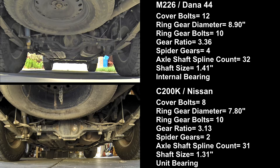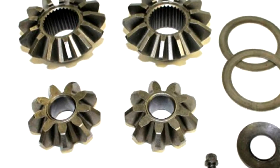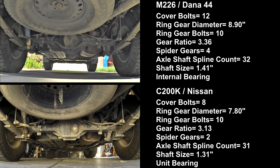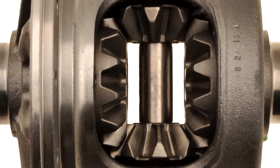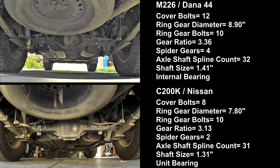Neither axle is known for ring and pinion failures. Nissan uses the M226 with manual transmissions because of shock load. Spider gears are the weak point in every axle simply because they are the smallest gear set. They mostly break from shock loads like dumping the clutch, bad shifts, or hard compression braking — none of which happens with an automatic. The C200K differential has 2 spider gears like most axles, but the M226 has 4. Simply put, it's harder to break 4 gears than 2. In these applications neither axle is known for spider gear failures, but it is the most likely gear set to break in any axle.